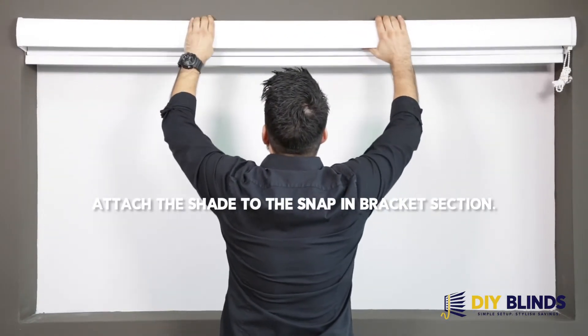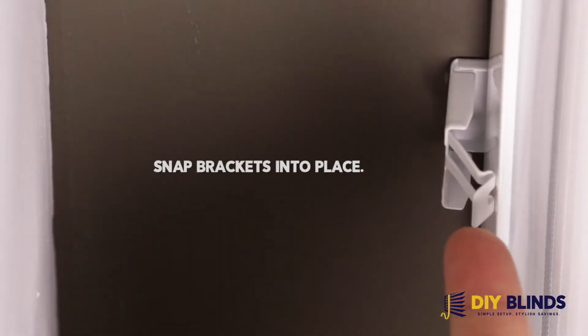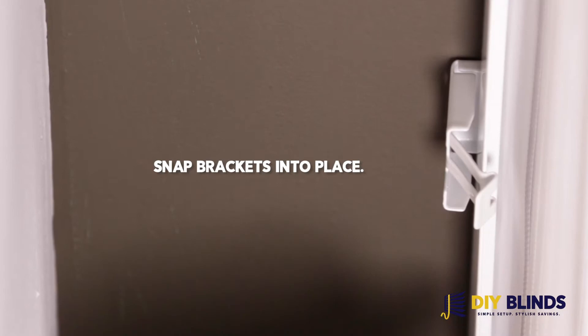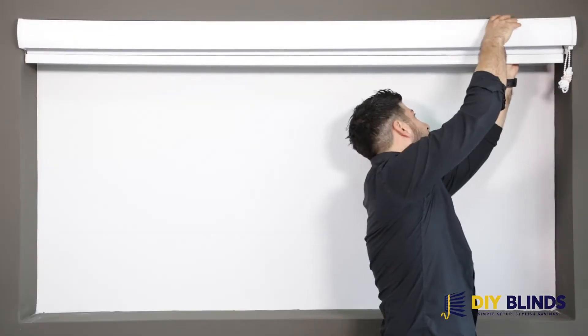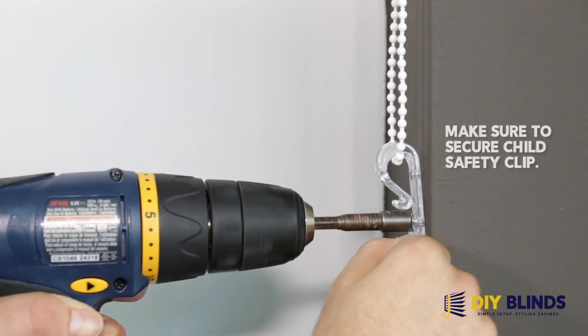Attach the shade to the snap-in bracket section. Snap brackets into place. Make sure to secure a child safety clip.